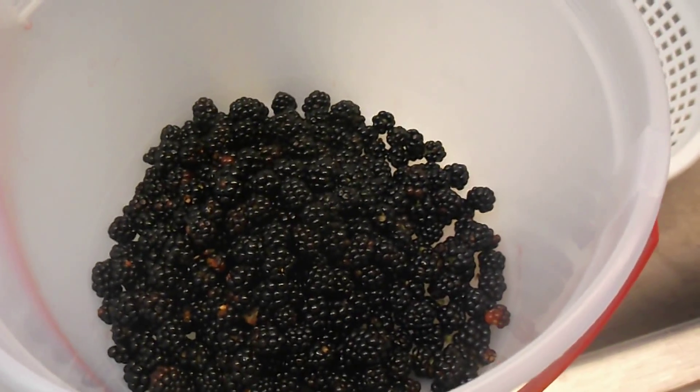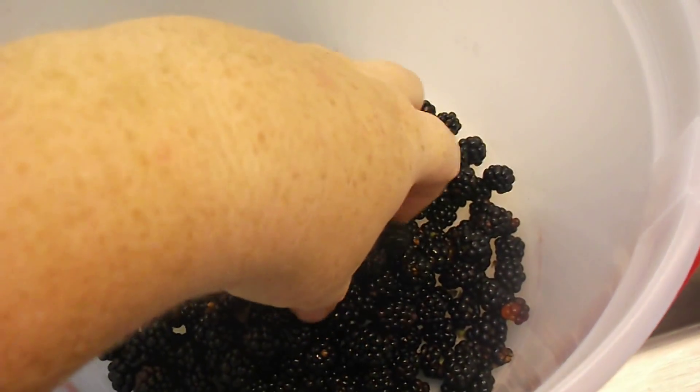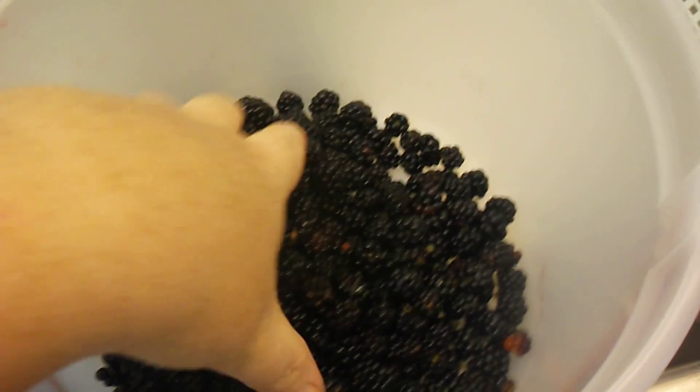Hi YouTube. I wanted to show you how I put away blackberries. There's a wild patch up the road, and the boys just brought me down some.